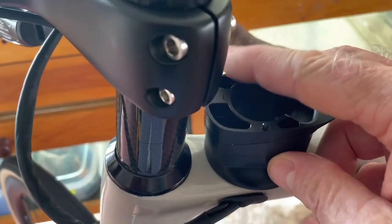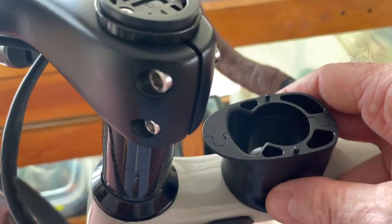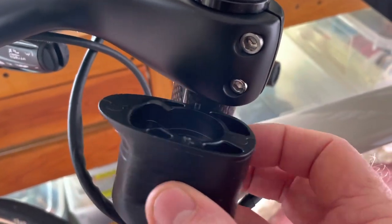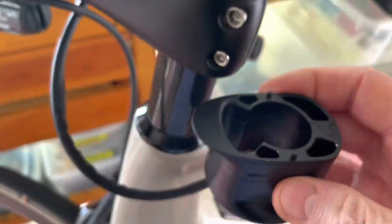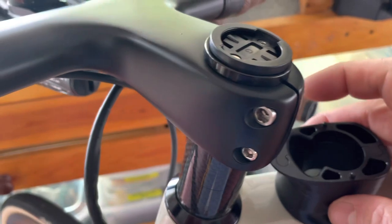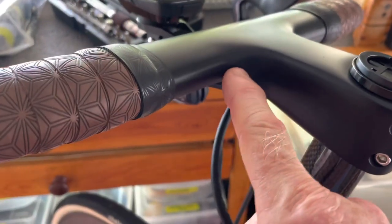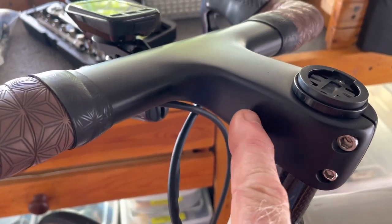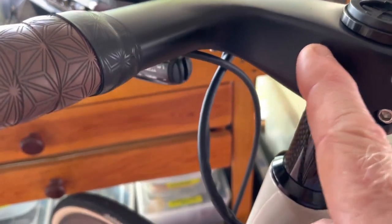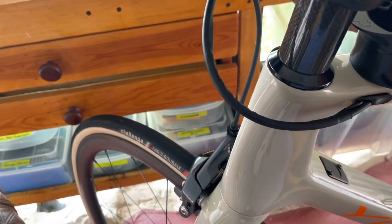With the disc brake setup, the handlebars fit on top, the slotted piece goes to the frame, cables go in there and come out through the handlebar. The cable comes through the handlebar and out of a port in the middle of the bar underneath — about right there — and from that port it drops down into the head tube. So you're not going to see the cables at all.